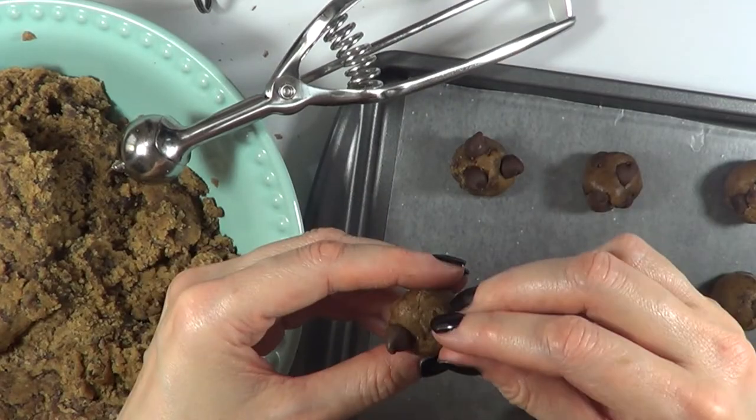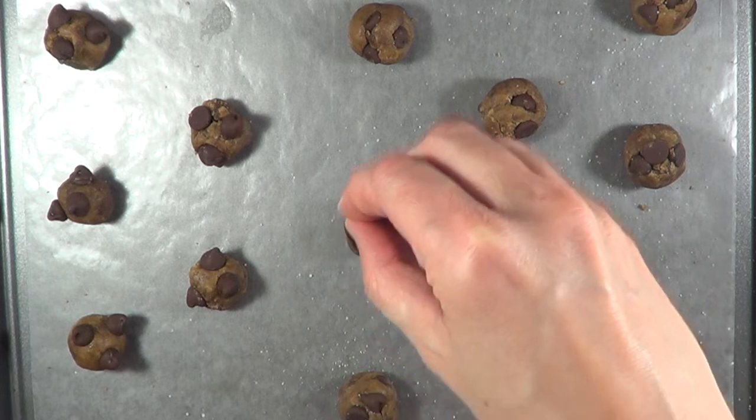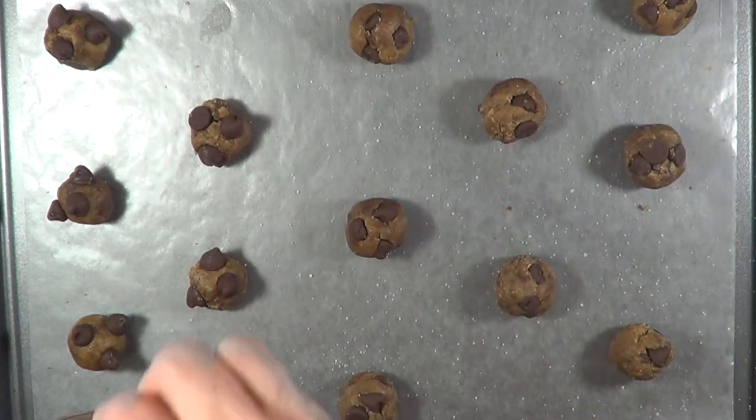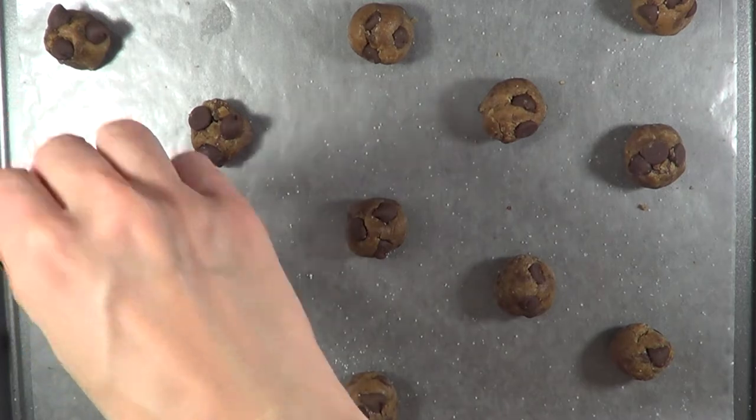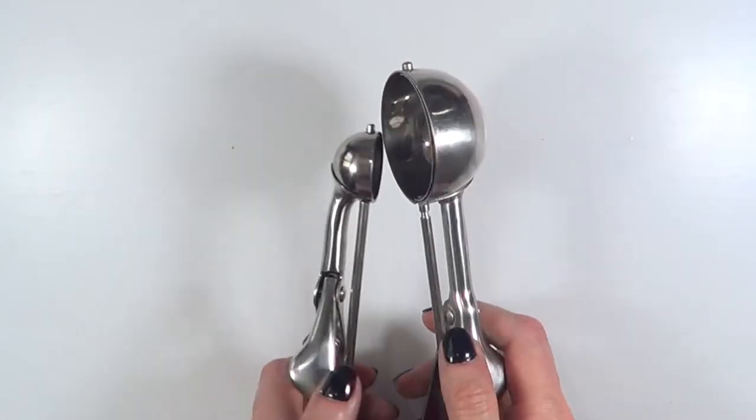I decided to make the cookies two ways: one way is to add three chocolate chips on top, and the other with nothing on top — just to see if that affected the size of the cookie. I'm baking them for six minutes.